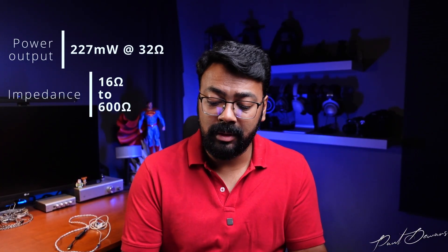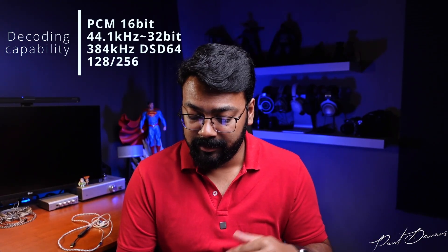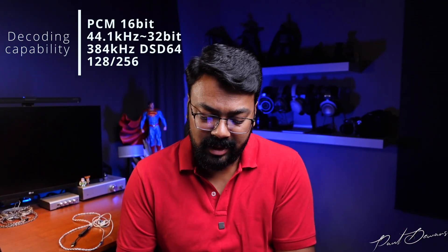On the sound front, this comes with a Cirrus Logic DAC and a pretty good amp chip. Its frequency response is 20Hz to 40kHz. The impedance range is 16 to 600 ohms, though take that 600 ohms with a pinch of salt — output power is about 227mW at 32 ohms, so it won't drive 250 or 600 ohm dynamics. This will do very well with IEMs. Decoding capabilities cover PCM 16-bit at 44.1kHz up to 32-bit at 384kHz, plus DSD 64, 128, and 256.